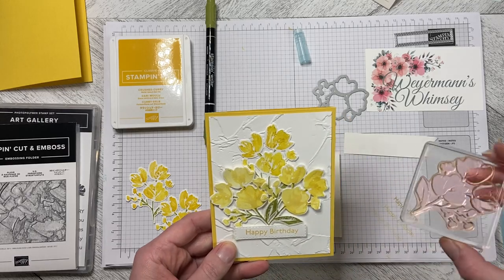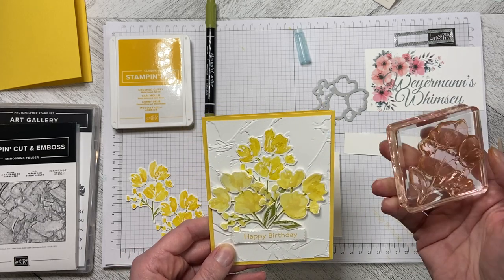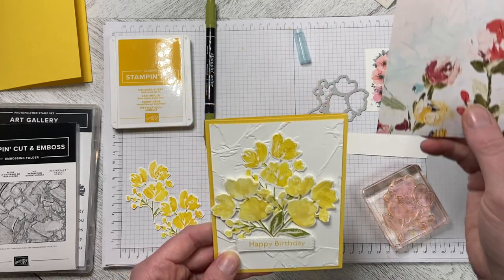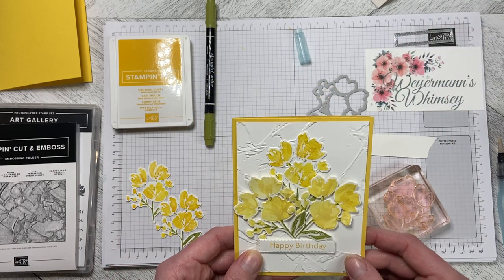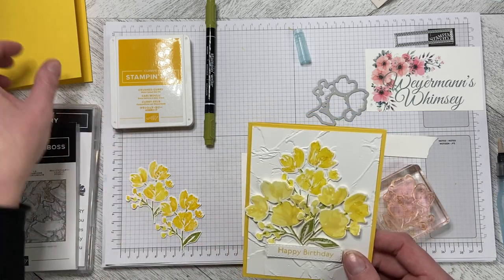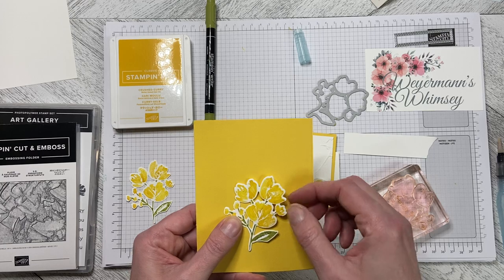I wanted to use this stamp — it's an all-in-one stamp, so if you put it in an ink pad and stamp it down you get one color for the whole image. I wanted it to turn out roughly like the DSP, so I played with different colors and what ended up looking the best is Daffodil Delight as a card base and then Crushed Curry for the flowers.